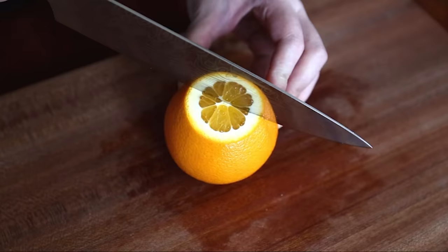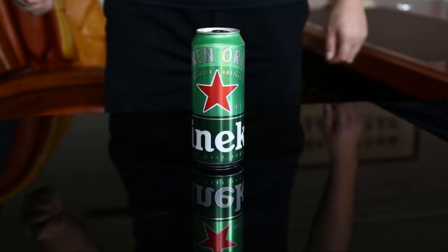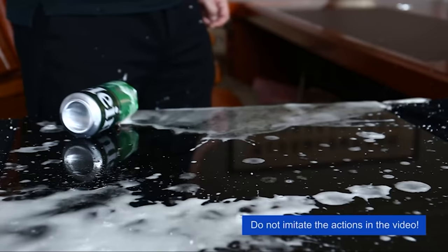The knife can be used for your daily kitchen tasks of chopping, slicing, dicing, and mincing all kinds of meat, vegetables, fruits, and bread. It is suitable for both home and restaurant kitchens.